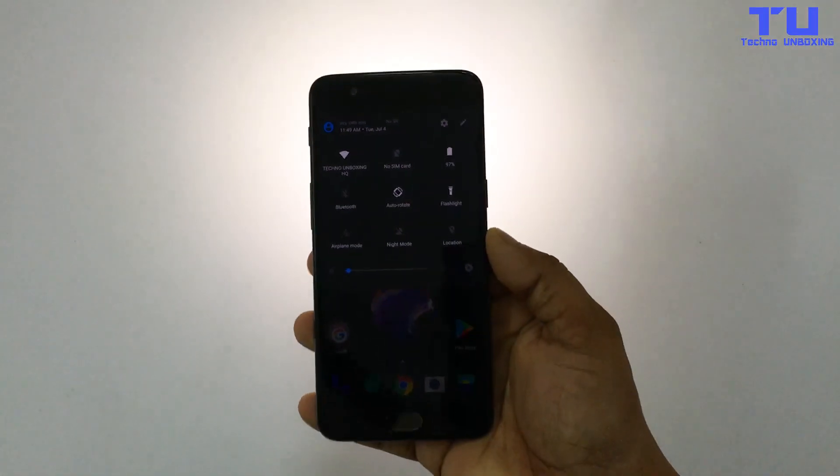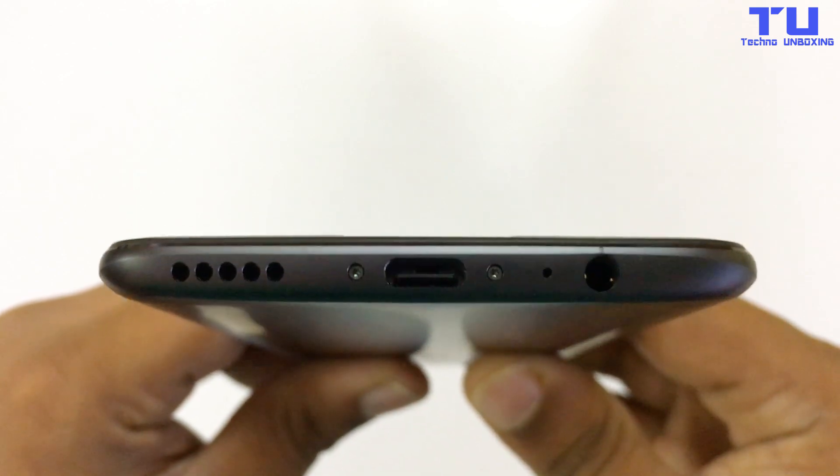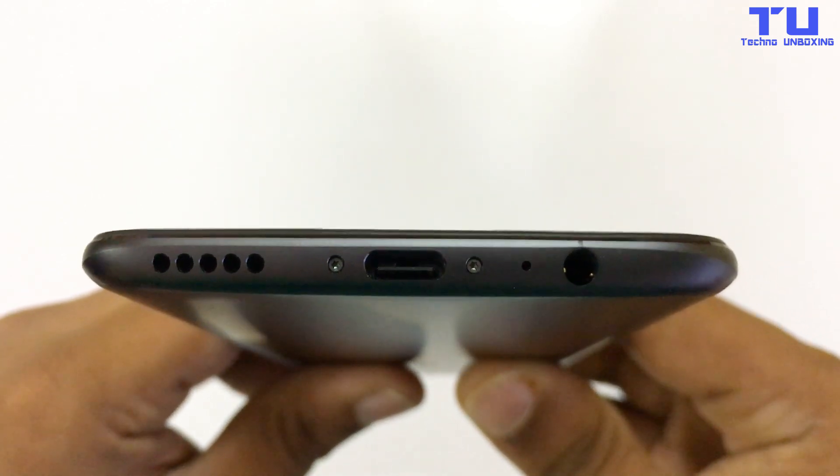Flashlight working as well. The speaker, charging port, microphone and the headphone jack is also working.